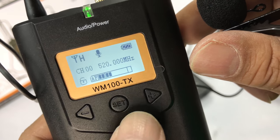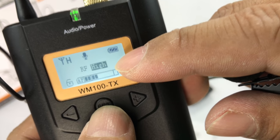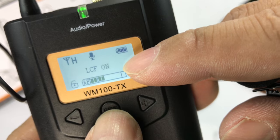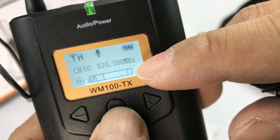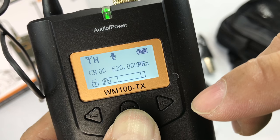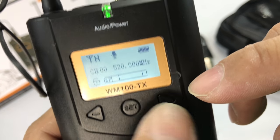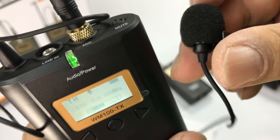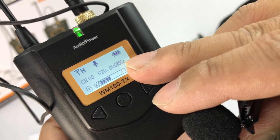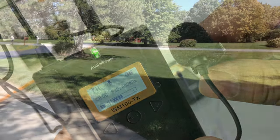Now if I hold down the set button and tap it again, we kind of go through the modes here. So I can change the channel, I can change the RF and LCF, and then if I don't do anything, I can use the arrow buttons to adjust that. But if I hold down the set button, I think we go back to lock. So that's kind of a quick walkthrough of the features, but I'm just going to leave it on 00520 megahertz for my test and let's go ahead and get this all plugged up and try that.